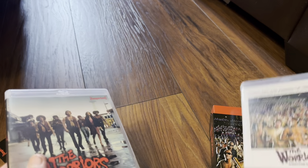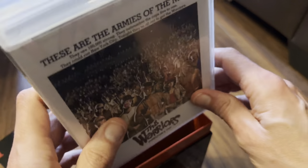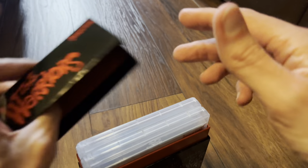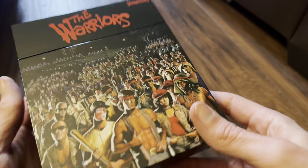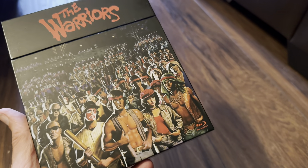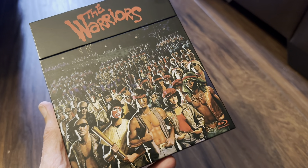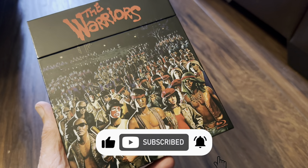So that is the limited edition Warriors set from Australia, part of the Imprint range from Via Vision. I hope you've enjoyed the video. It'd be good to hear from you in the comments below if you're a fan of this film, and if you did see it in the cinema, what do you think of the director's cut? Thanks for watching — I'll see you again soon. Goodbye.